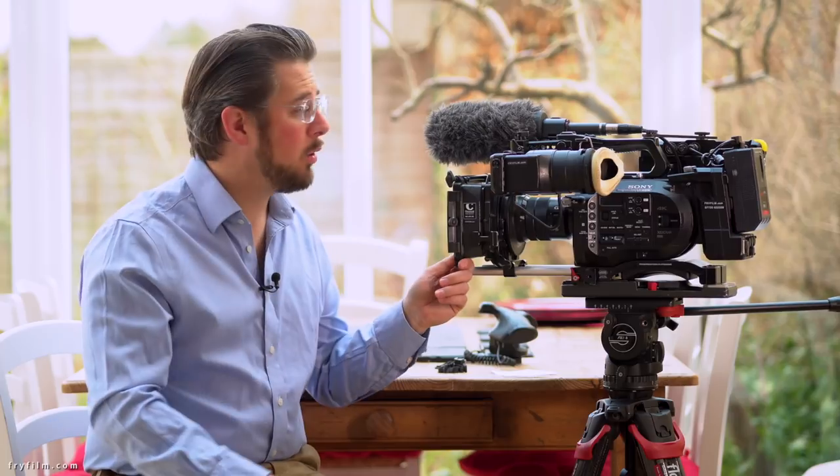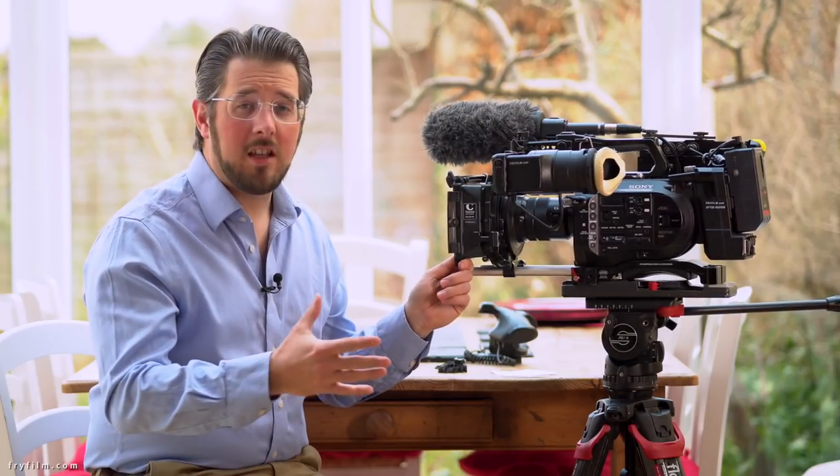Hi everybody, I'm Jon Freight and I'm here with my FS7. I get a lot of people asking what I've done to it to make it a bit more usable, because there are a few things that out of the box aren't quite as well thought out or usable, or that people have had trouble with in long-term use of this camera.